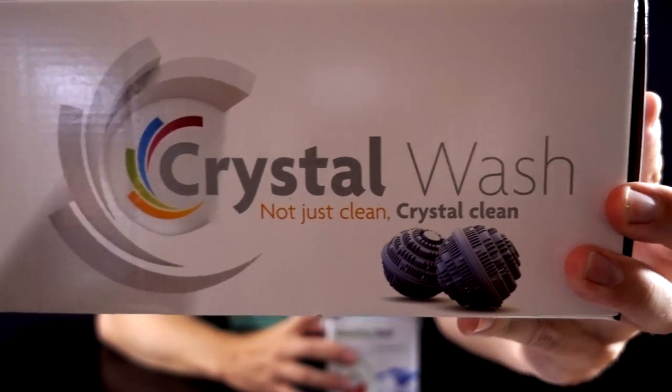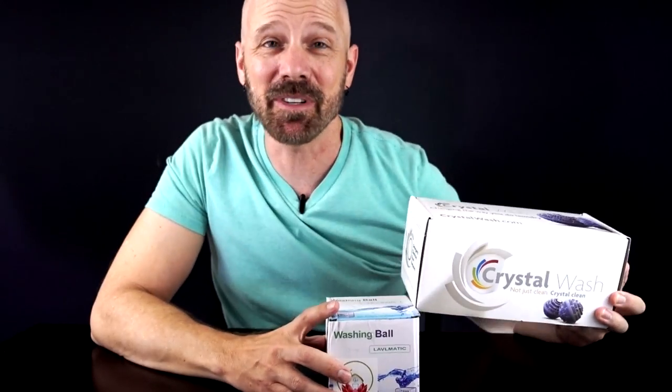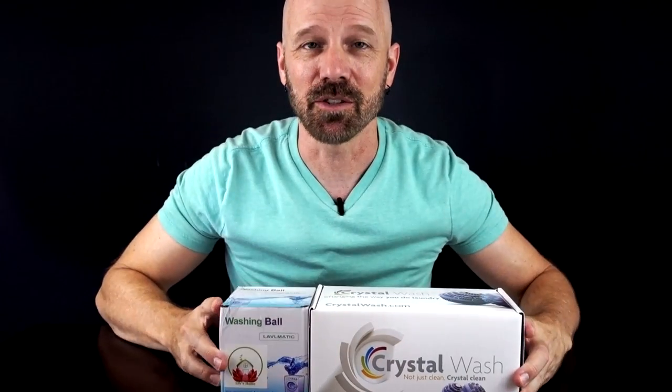This is Crystal Wash, which is probably the most prominent, well-known version of these laundry balls — a bit expensive. I paid $57 for these two. This is a cheap one on Amazon; I paid about $11 for this one. All the laundry balls work under the same principle where they say they have beads in there that change the pH of the water, allowing you to clean your clothes without detergent. Of course there's been a long line of problems with these — some of these companies were fined back in the 90s. I'll go over that a little bit later.